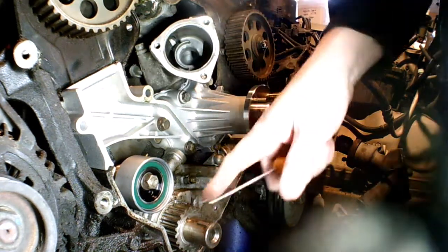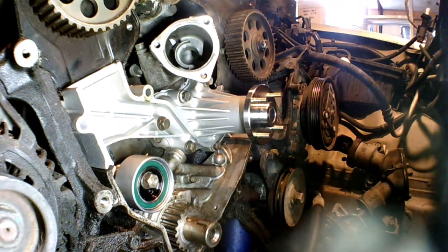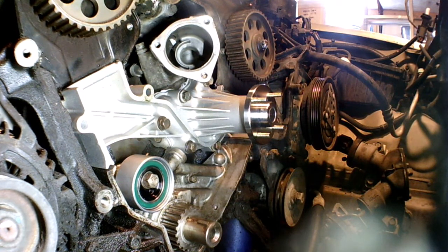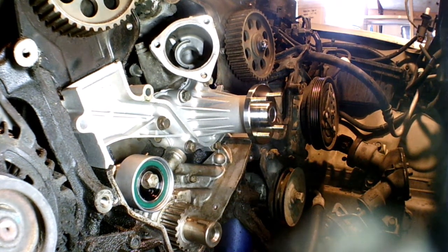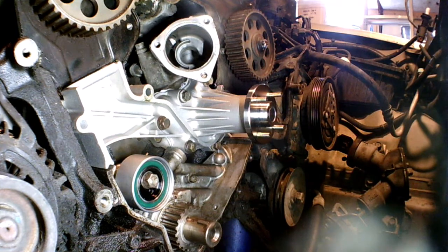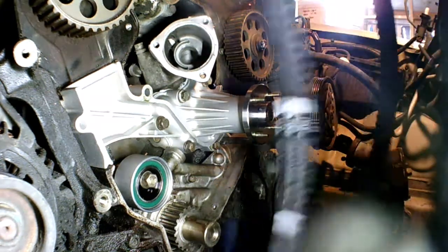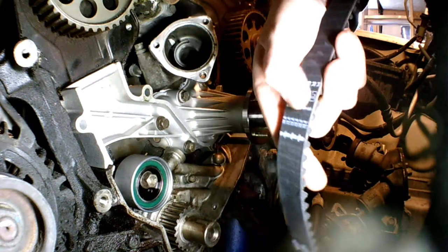Once the timing belt's on, I'll loosen this and have it come up. Since it's a new timing belt, I really don't have to adjust for anything other than making sure our timing marks are still aligned. I went with the Gates part — that's about as close to the manufacturer as you can get unless you want the OEM part. These are nice because they're marked: left cam, right cam, and it tells you the line is where it goes, and then of course the crank.